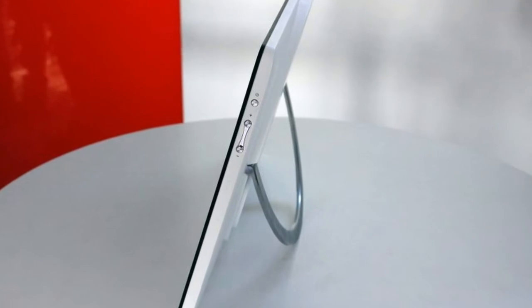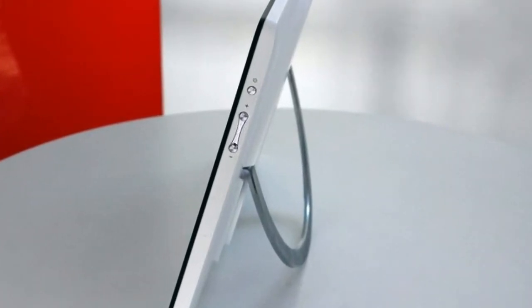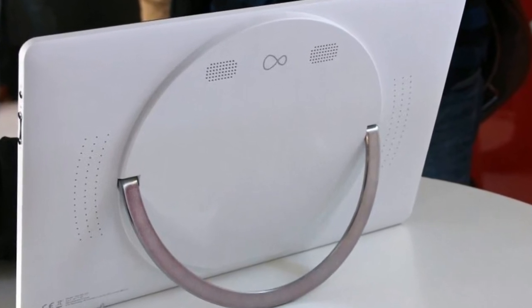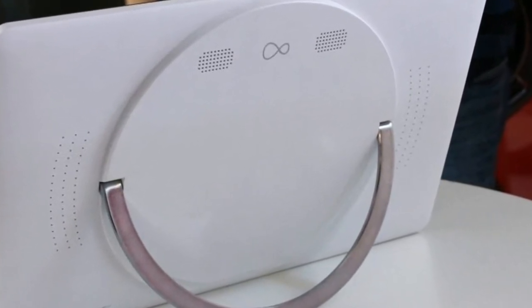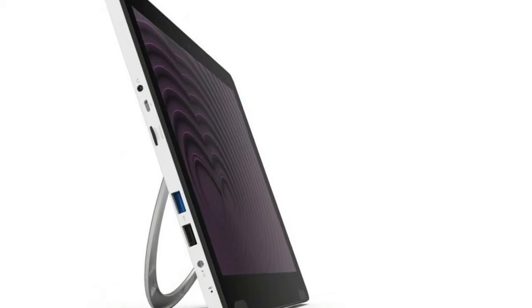VirginTelly Tablet review: design and features. Basically, it's a massive tablet that wants to be your TV. Its 14-inch screen is bigger than that of the TV I grew up playing video games on.